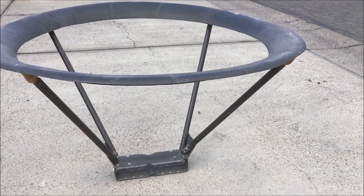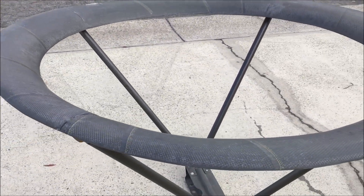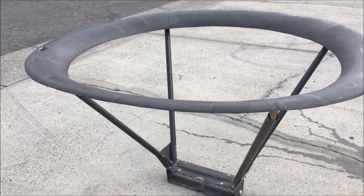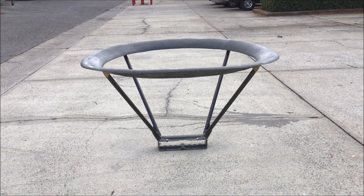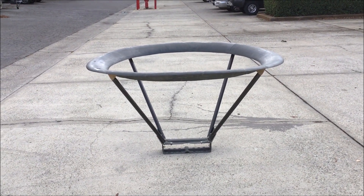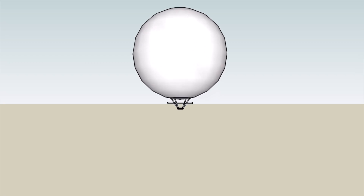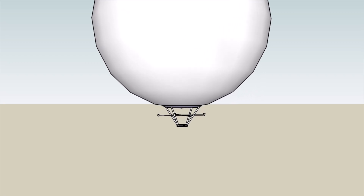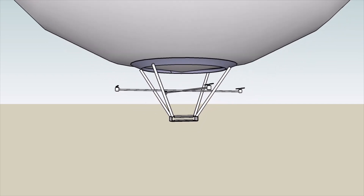The balloon sits on the ring like a scoop of ice cream on a cone. This configuration keeps the balloon stable relative to the structure. The balloon will expand to 62 feet in diameter at peak altitude.